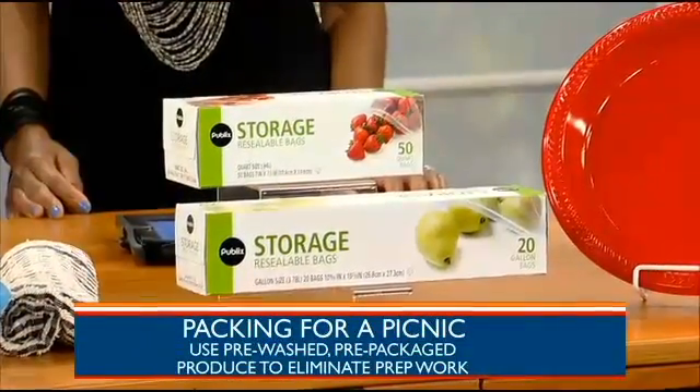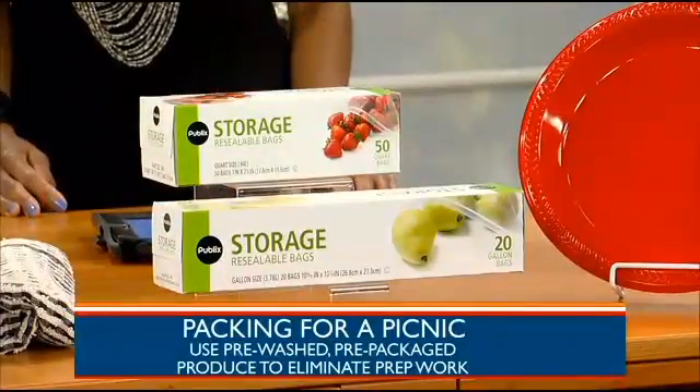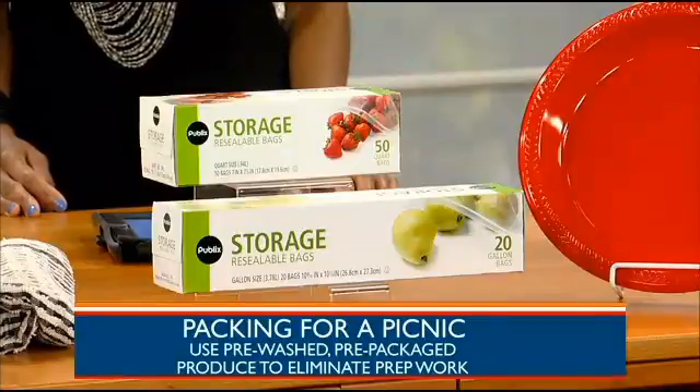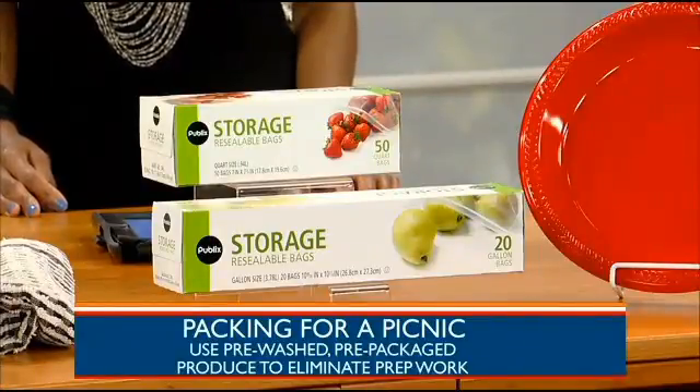What suggestions do you have for packing food for picnics and outdoor events? Always use sealable containers and Ziploc bags. That helps prevent cross-contamination and also protects the food from water damage. You should also consider using pre-packaged foods — they're always sealed and a lot of them are pre-washed, so it makes it easier.